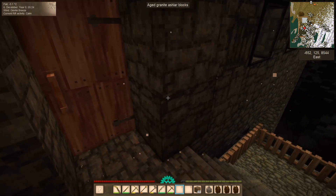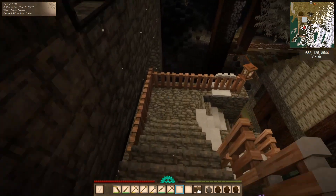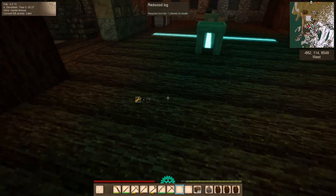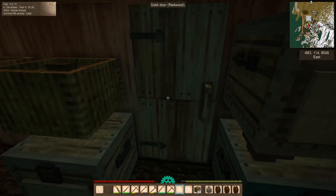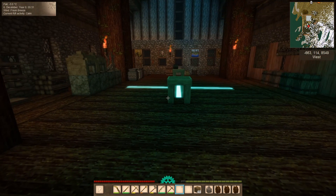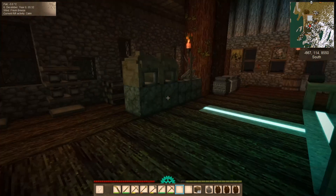Looks cold, doesn't it? Minus 5.1, so we will start to shiver here if we stay out here. It's a balmy minus 3 in here — we should be just fine then.